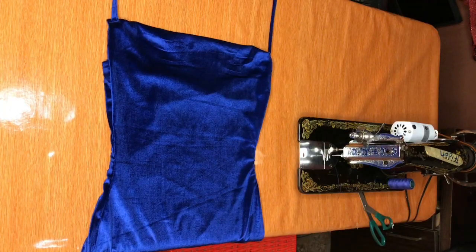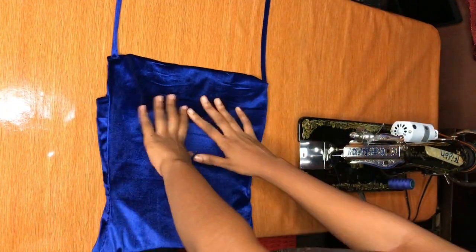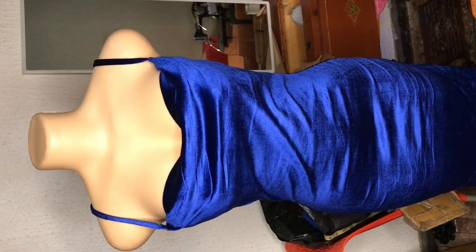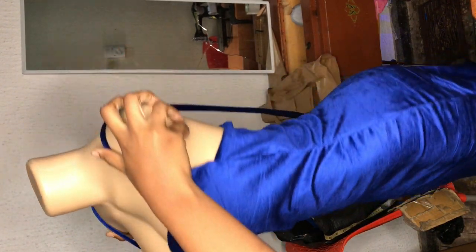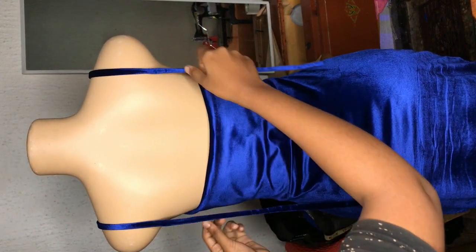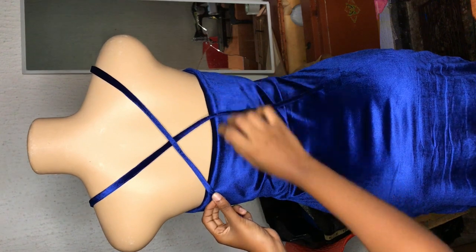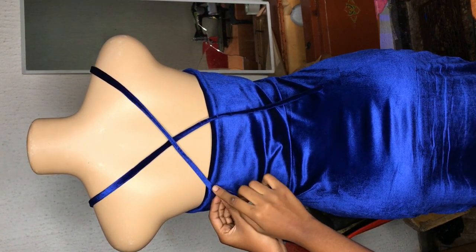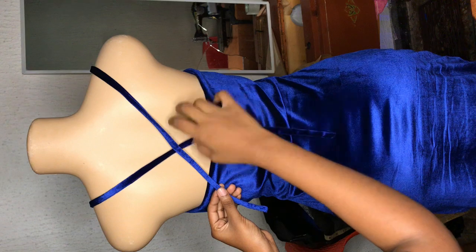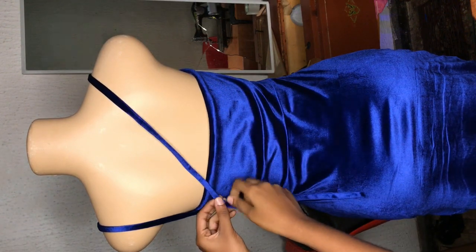After doing both ends, this is how it looks. We're almost done with this dress and now we're going to work on the back. I placed the dress on my mannequin to determine how I want the cross at the back to be. I made my strap a little longer because the mannequin helps me get the exact strap length I need. If you don't have a mannequin, just add your back neck depth and front neck depth together. I'm checking how I want the crossing to be, then taking my chalk and marking those places.